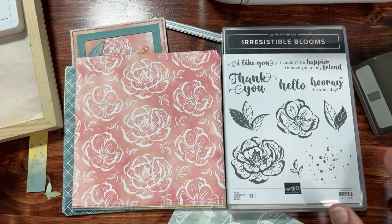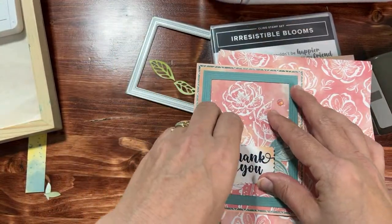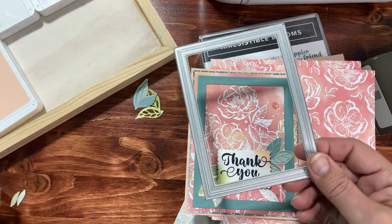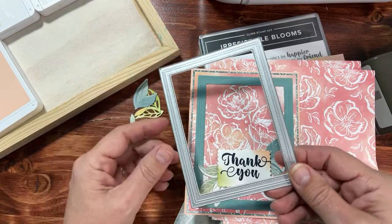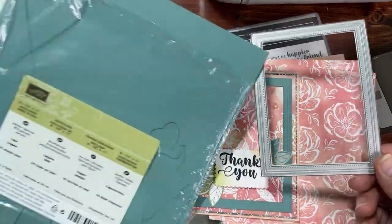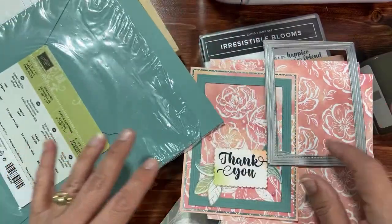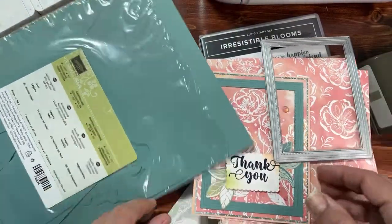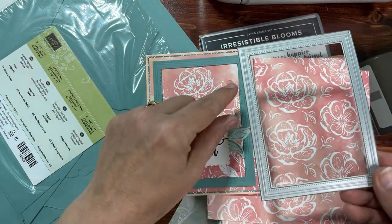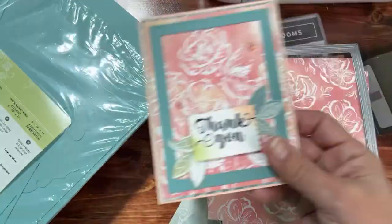Without further ado, let's show you the card we're making. I have a couple extra leaves already cut out. We're going to use what's called the Fabulous Frames dies. I gave you a piece of Lost Lagoon — I don't have my new pre-order yet, but luckily I'm a hoarder and I saved some of this Lost Lagoon paper. I really love this color and it came back. I cut you out a frame already but I'm going to show you all how to cut out this frame.